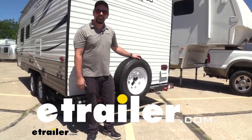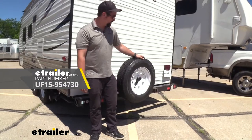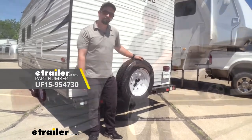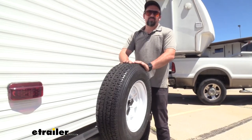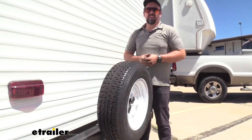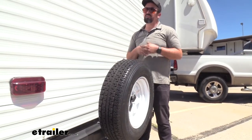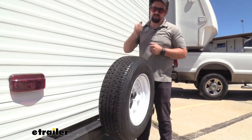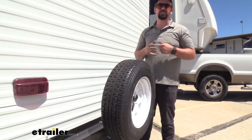Hello neighbors, it's Brad here at eTrailer, and today we're taking a look and installing the Ultra Fab spare tire carrier for RVs and trailers. During your towing adventure, you're only really one road hazard away from being stuck on the side of the road. If you don't have a spare tire, you could be waiting for a tow truck or someone to come by and help, but if you have your own spare tire you can change that and be on the road in no time.